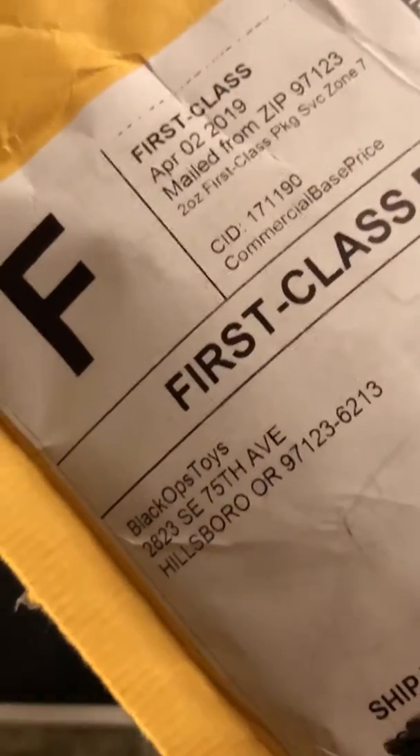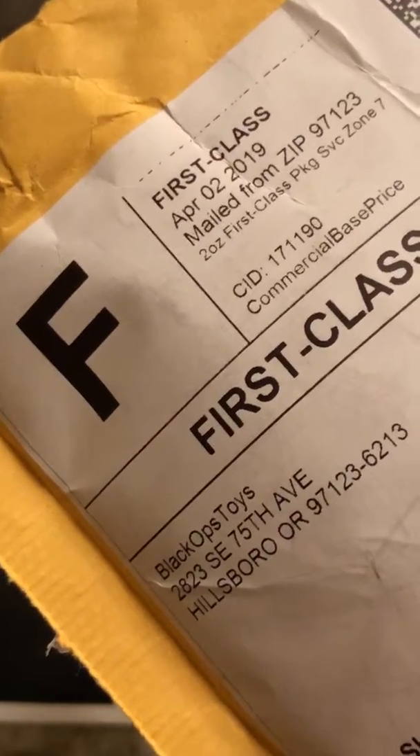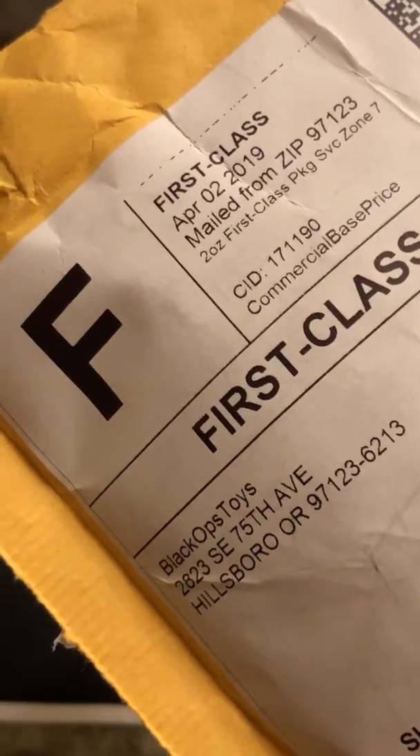They do a lot of parting out figures, and they're one of the stores that sells those little groups of hands, groups of other parts together, or just separate boots — lots and lots of parts for different figures. So let's hop in and see what we have in this package.